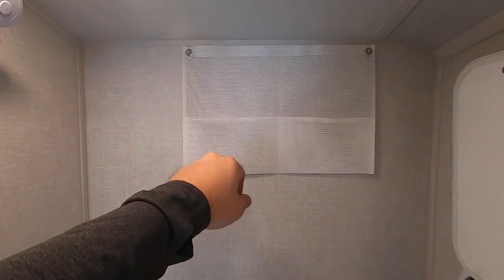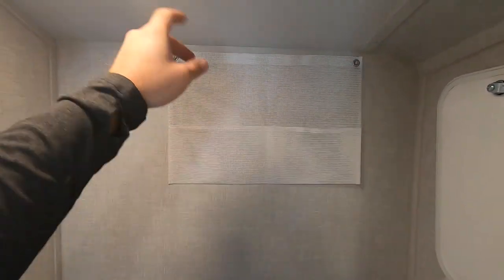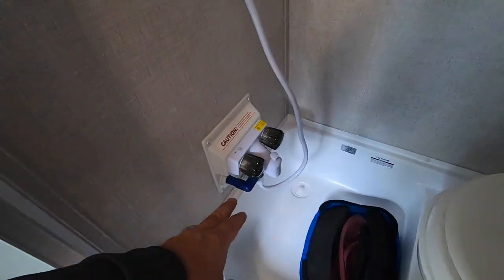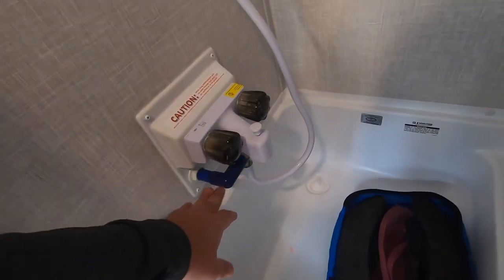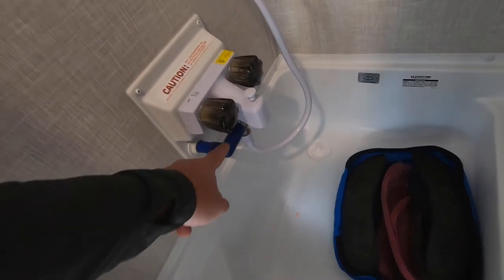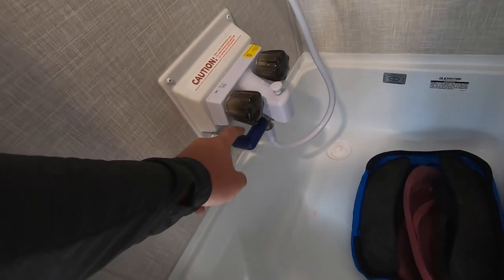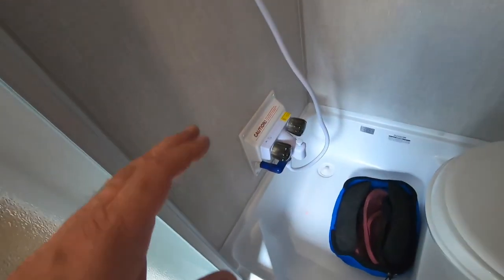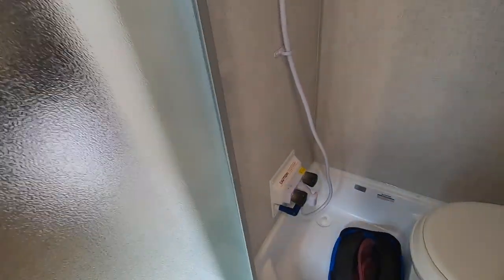It does come with this shower caddy. You can turn your hot water on and flip this little lever down here, and it'll run the hot water through here back into the holding tank. This will change colors when the water is hot, so you don't have to waste water warming up your shower.